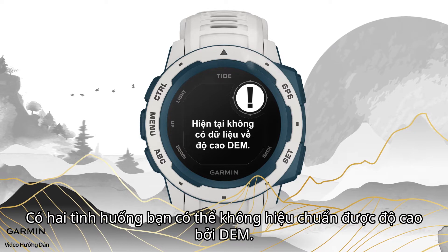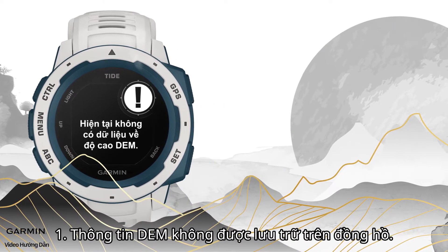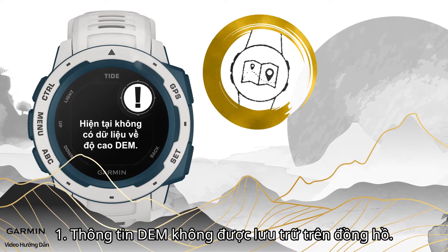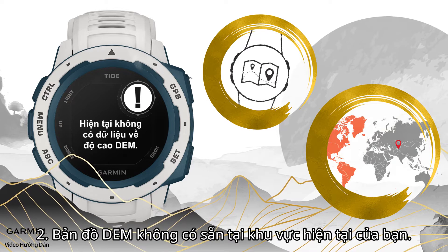There are two situations where you may not be able to calibrate the altimeter by DEM. First, DEM information is not stored in the watch. Second, the DEM mapping is not available in your current region.